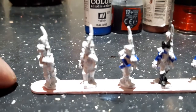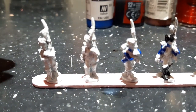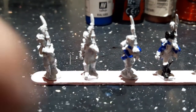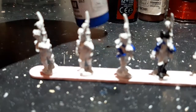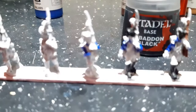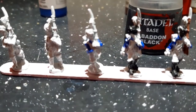First off I sprayed them all white — I showed you that on last week's episode. Next I painted the jacket blue using Dark Blue from the Vallejo Model Colour range. After that I used Abaddon Black on the boots, hat, sword, and the ammo pouch on the back.